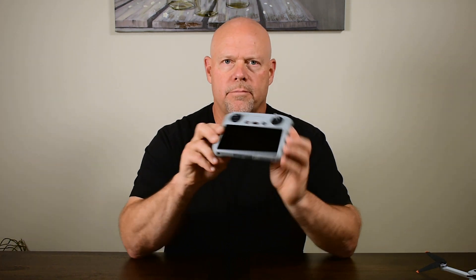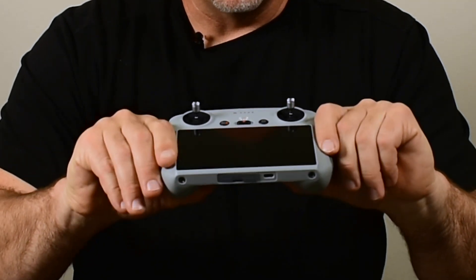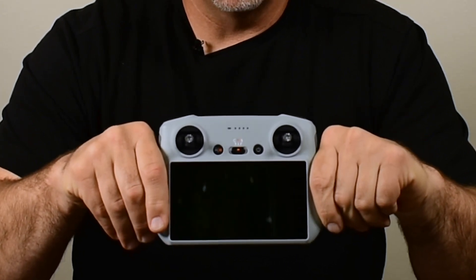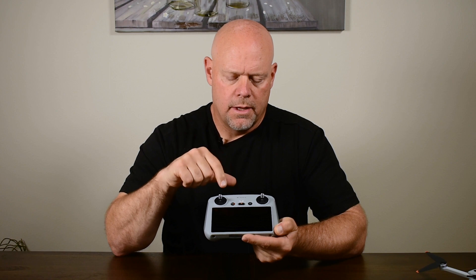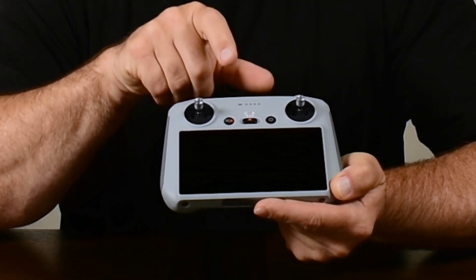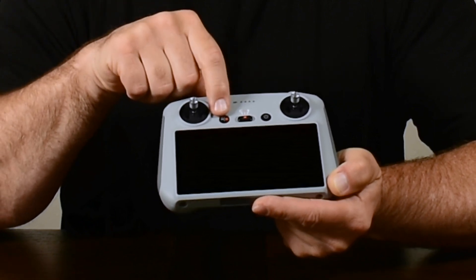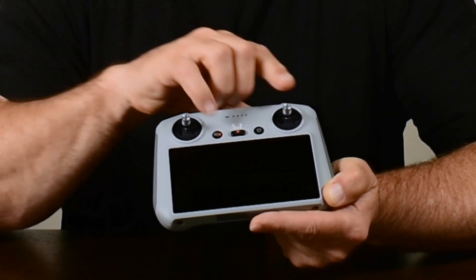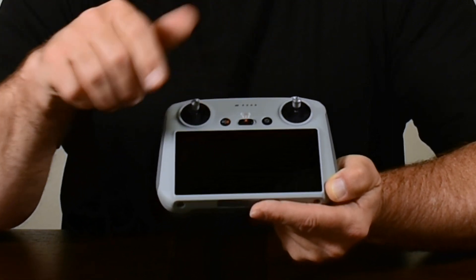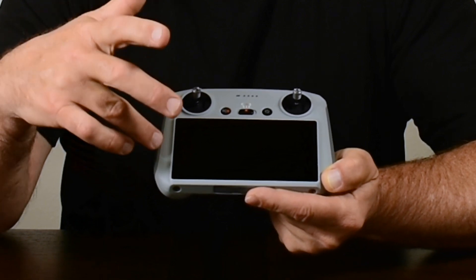Let's talk about the new DJI RC controller. Looking at the controller, you still have the typical power button, the flight mode selector between cinema mode, normal, and sport mode, the return to home button, and the flight pause button, plus the joysticks — which are actually a little different now. You've also got the built-in 5.5-inch diagonal screen with 700-nit brightness.